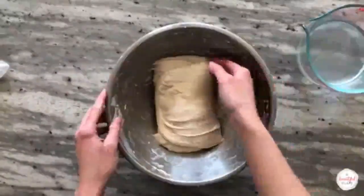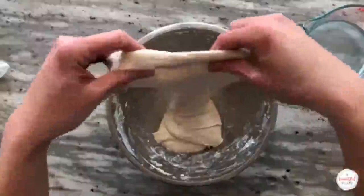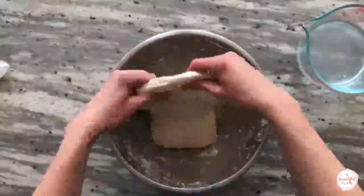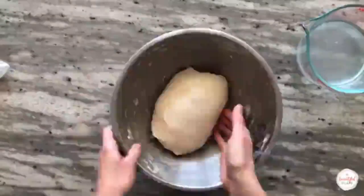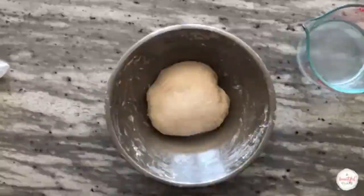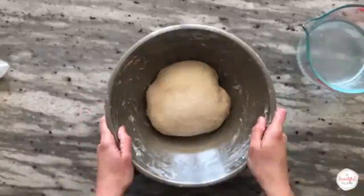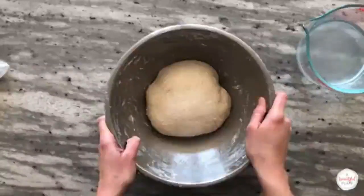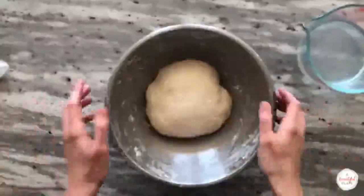Then rotate the bowl 90 degrees and repeat once again from both sides. After performing the stretch and folds, I like to gently grab the dough to round it in the bowl. You can be flexible with this timeline, but it's really important to observe the dough and act accordingly. If the dough feels strong, you can eliminate a stretch and fold. If it needs more strength, add another one in.